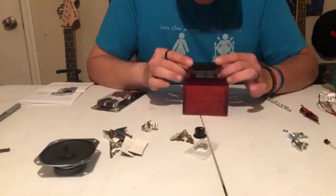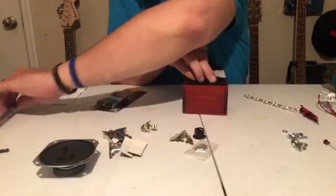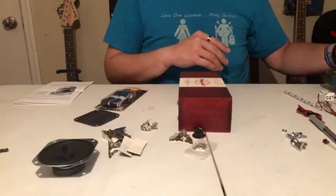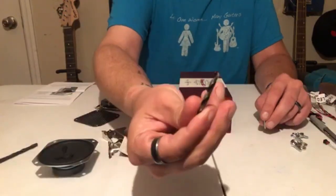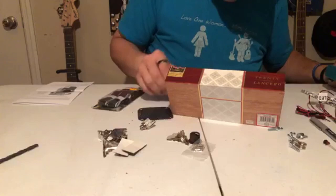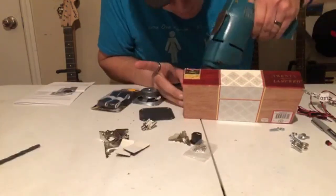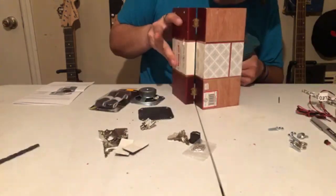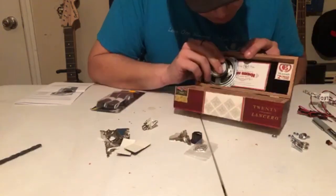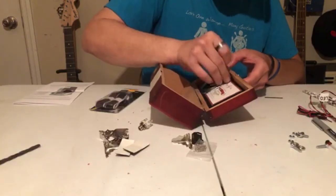I also did this on the other side for where I'm going to place the volume knob. After I got this lined up I made some marks and prepared for drilling. I drilled four holes, one in each corner to mount the speaker with the nuts and bolts.